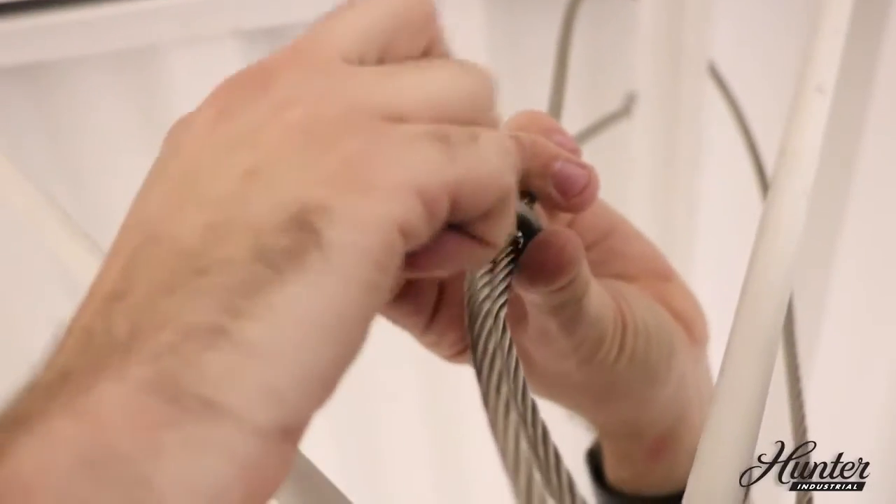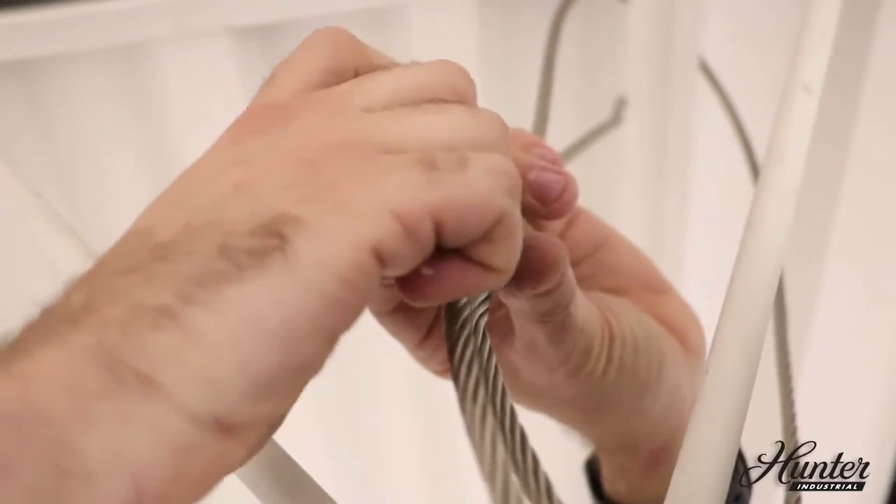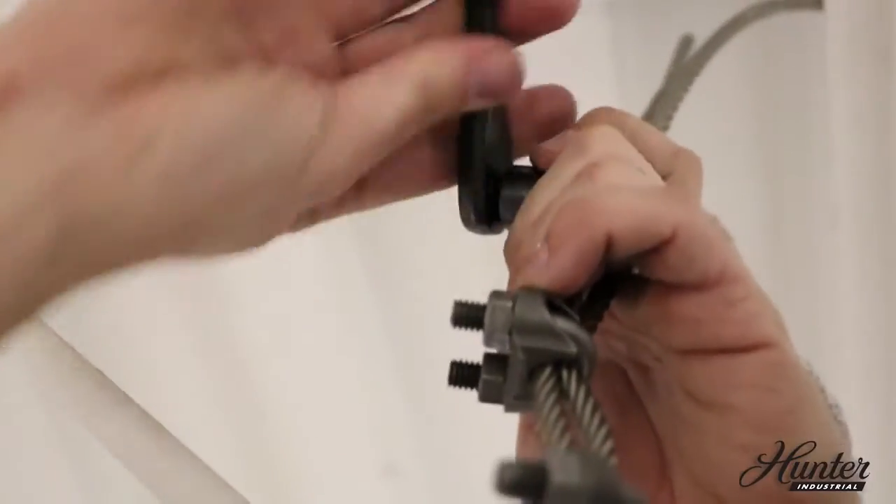Wrap the retention cable around the beam or building structure you're hanging the fan from. Secure the remaining cable together with the cable clamps. Coil the excess cable and secure.